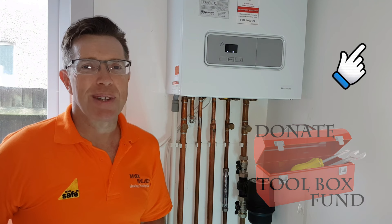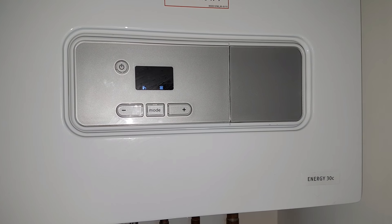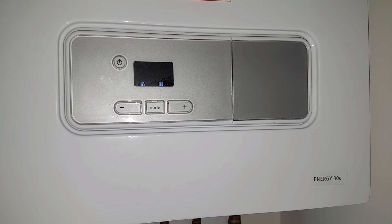Right, now let's get your boiler working again. This is the front of your Glowworm Energy combination boiler, and as you can see the display is showing zero bar — you can no longer get hot water or central heating.